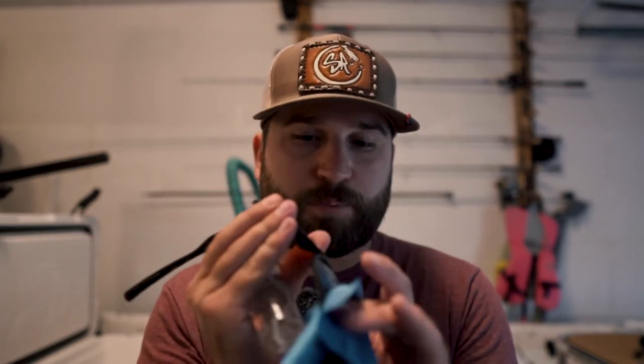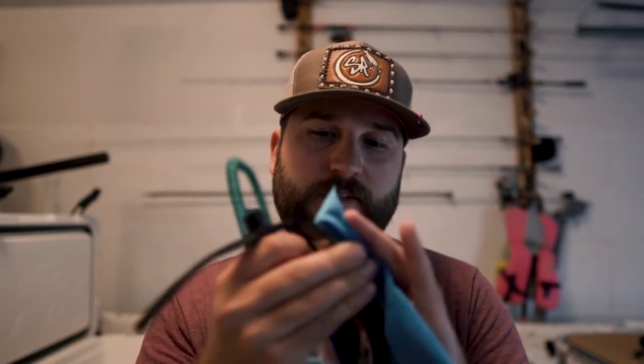You always want to spray them first, get a pretty generous amount on there. Let it sit for a second — let it break all that salt loose. Then you can wipe them down. You don't want to spray and wipe right away; you want to spray, let it sit, and then go to wiping them down pretty thorough. Get in all the little cracks and everything.